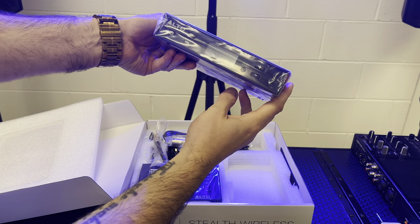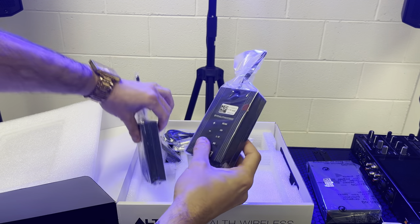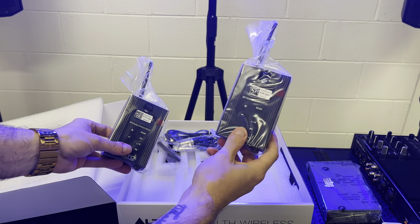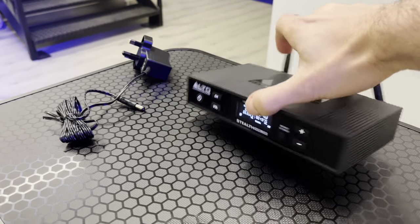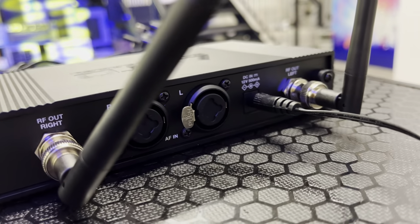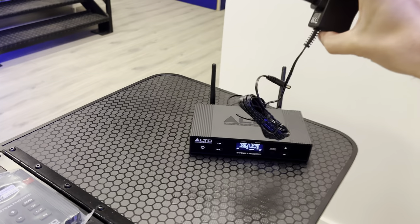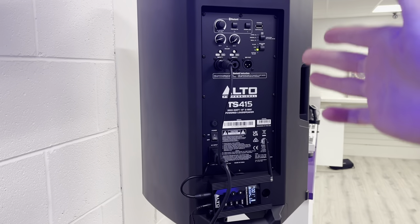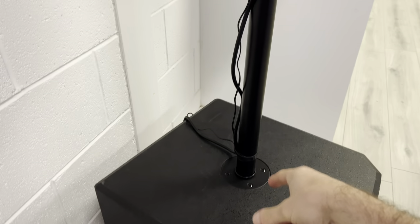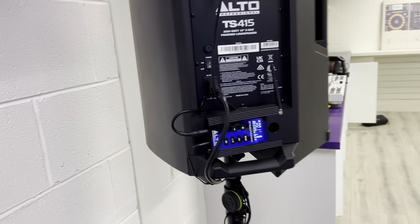Here we are — we have our transmitter and our two receivers, one for each speaker. You can also buy these individually as an add-on if you want to use with more than two speakers. Around the back of the transmitter we have combi XLR quarter-inch jack connections — always good to see. There are the supply plugs for the transmitter and the two receivers, and the cable length is very generous, so when it comes to hooking up the receivers with their speakers, you can keep the cable tacked around the pole and right down to the power supply.